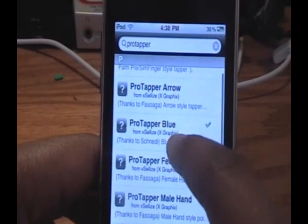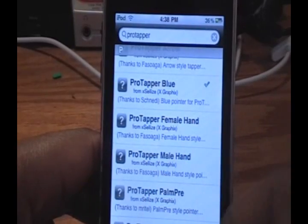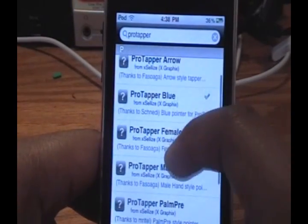There are other ones here as well, like Protapper Arrow, Female Hand, and Male Hand. Whenever you touch the screen, one of those objects will appear to touch it as well — but I find them, I don't like them very much. The blue is the best.